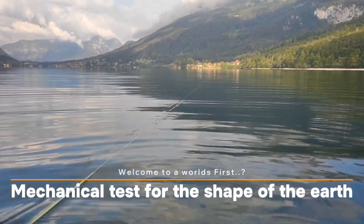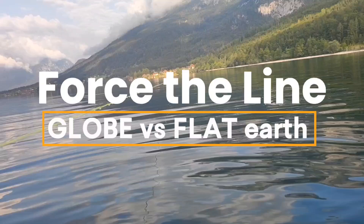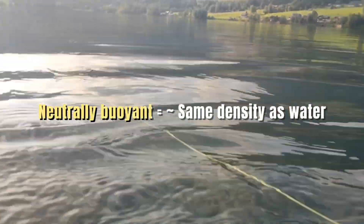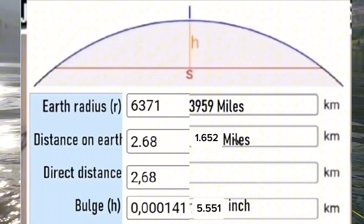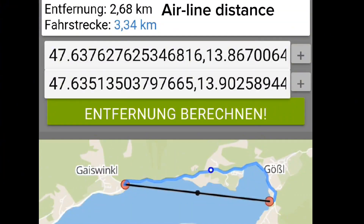Is this the world's first mechanical test to finally end the debate about earth curvature? We stretched a neutrally buoyant fishing line directly at the water surface of a calm lake. It should sag noticeably in the middle if earth's a globe. And here's how it went.